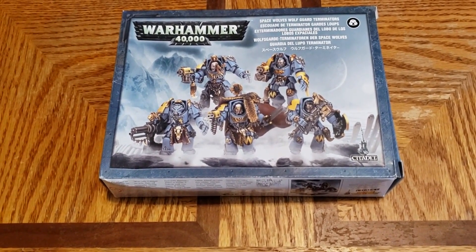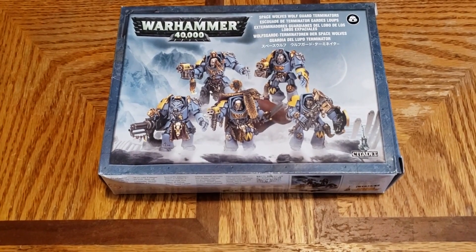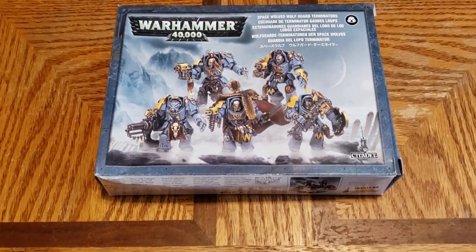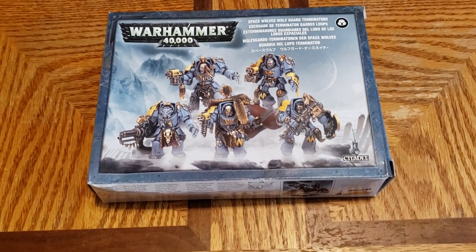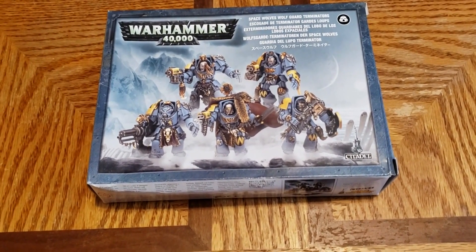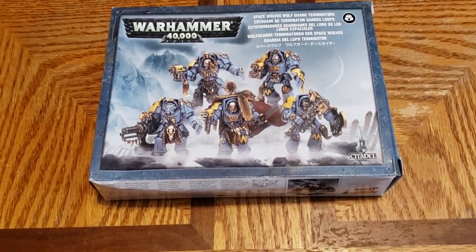Today we're going a little retro and unboxing one of the older Space Wolves Wolf Guard Terminator sets. This is one of the sets I absolutely love — Space Wolf terminators, need I say more. If you can find these still, I got this one fairly cheap on eBay. It's great for kit-bashing, lots of great wolf pelts in this set, lots of things you can do to make especially your HQs more impressive.